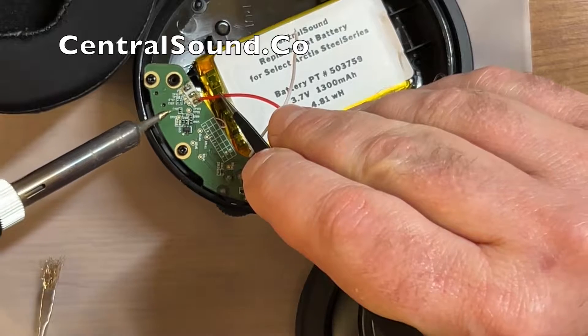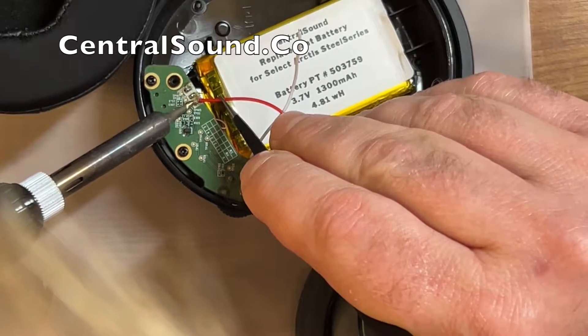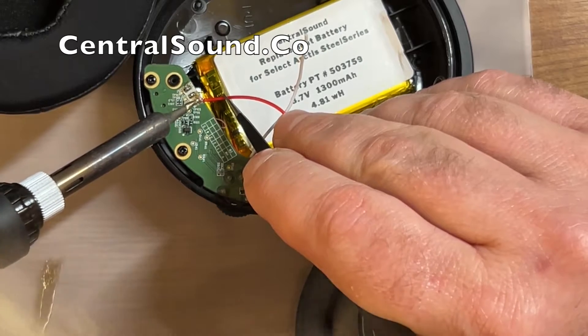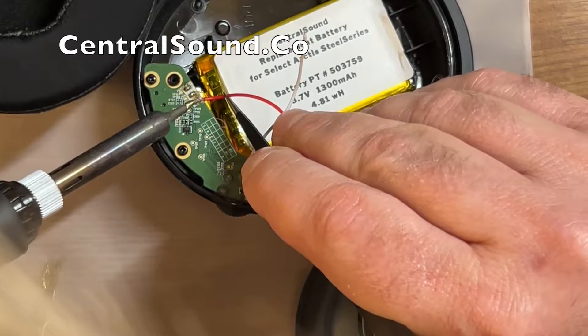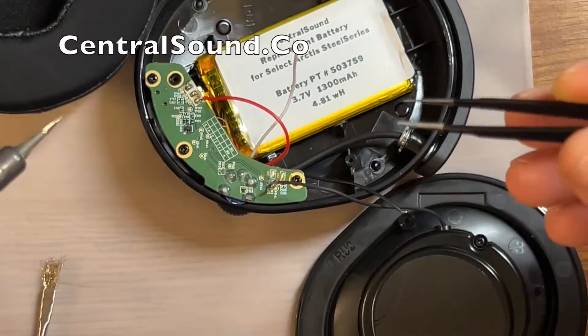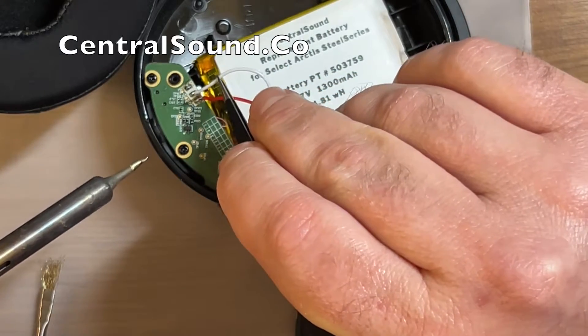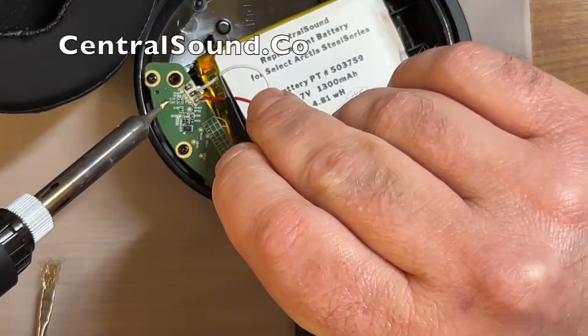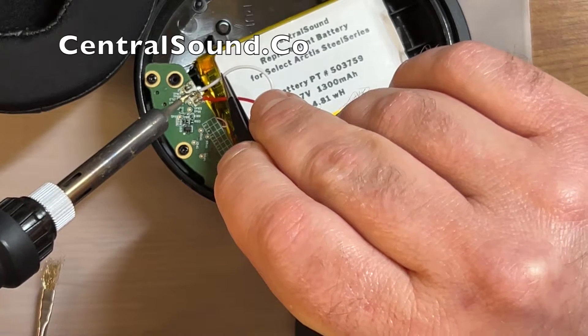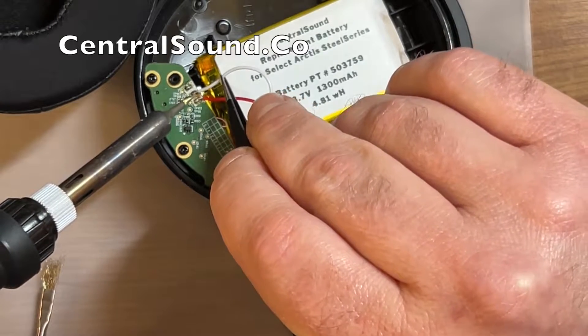Start off with the red wire first — that is the positive — so you need a soldering iron to do this. If you do not have one, you can pick one up for fairly cheap, maybe 10 to 15 dollars. Always make sure to tin your soldering iron, which means add a little solder to the tip of it. As you can see here it's a different color, and you just want to make sure you do that before you solder.